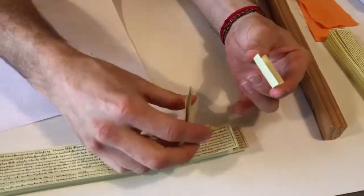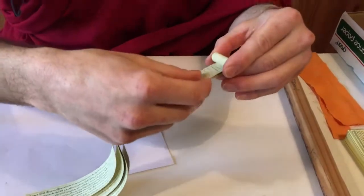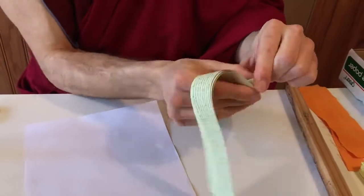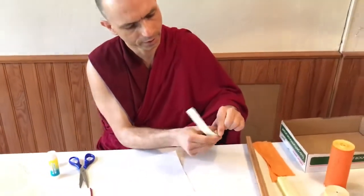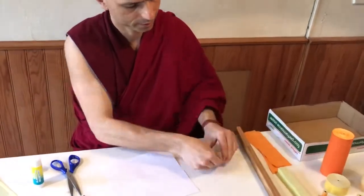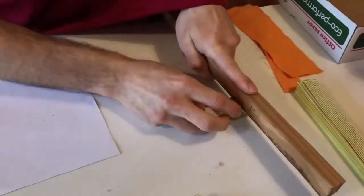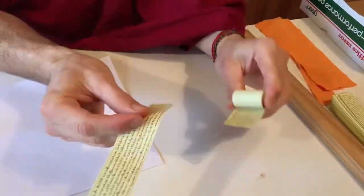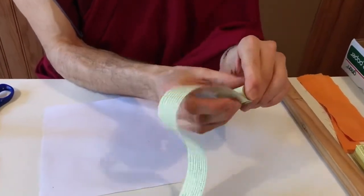You can also take a few strips at a time — you don't have to do it one by one. Put a few in and the whole process goes faster. Just keep rolling until you have the desired thickness of the roll.